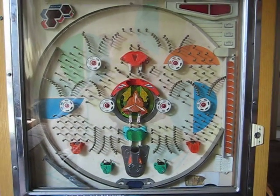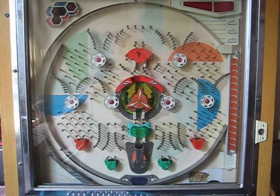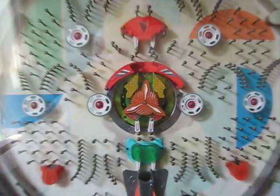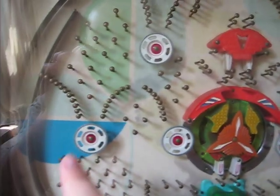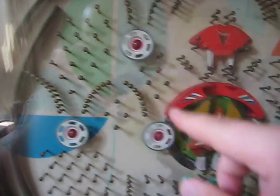Here's my latest toy, a mid-seventies pachinko machine by Nishijen. It is a model propeller, hence the little propeller here in the middle, as well as several other propellers or propeller-like things that spin around as the balls hit them.